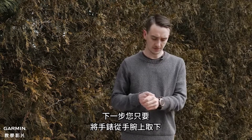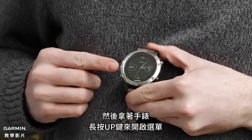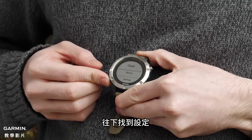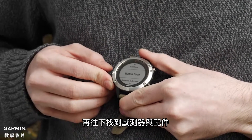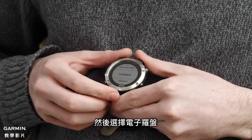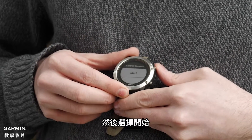Next, take the device off your wrist. With the device off your wrist, push and hold for the menu, then navigate down to Settings, then navigate down to Sensors and Accessories, and then Compass. Here you're going to select Calibrate and then select Start.